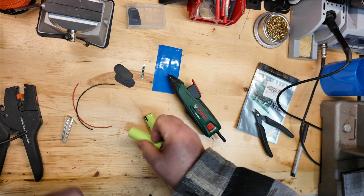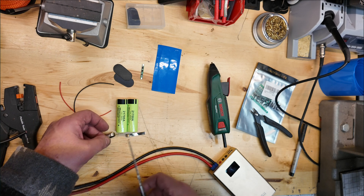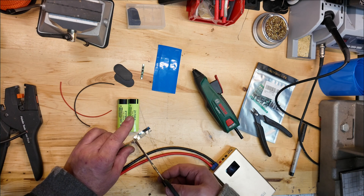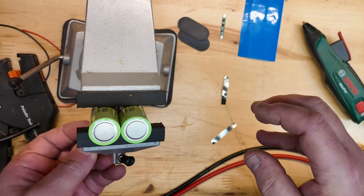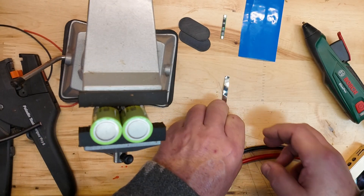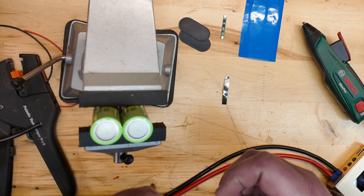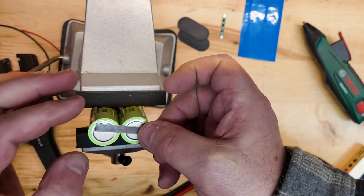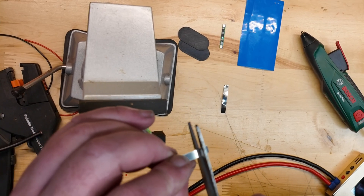Now we're going to unwrap the safety wrap on the batteries and get them ready to go. We're going to cut two strips of the nickel bus strip and get these in the vise ready to spot weld them in place. I cut them a little bit long at first — I wanted to get them in place to see what I really needed, and then I trim them.